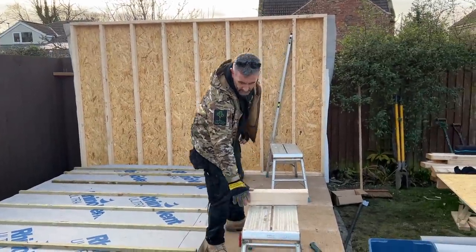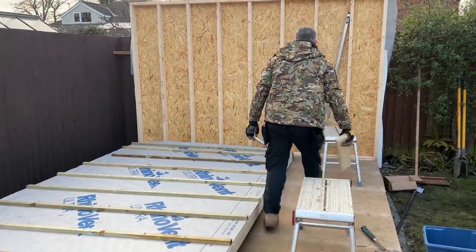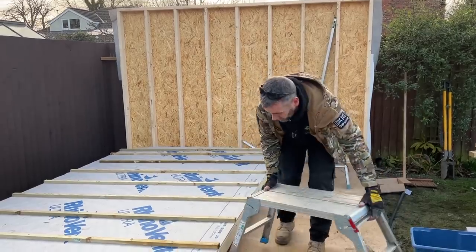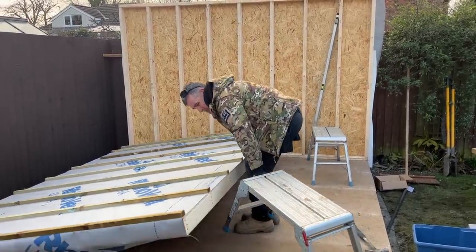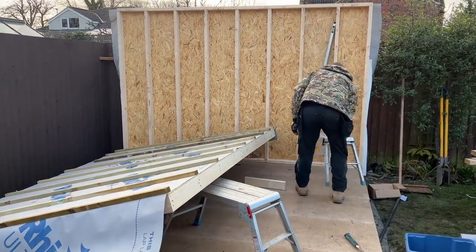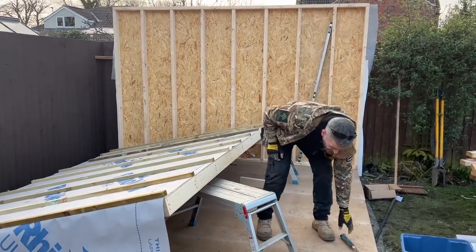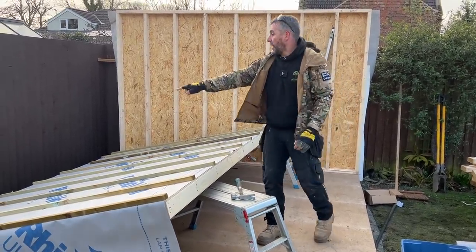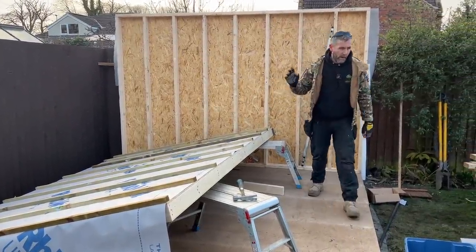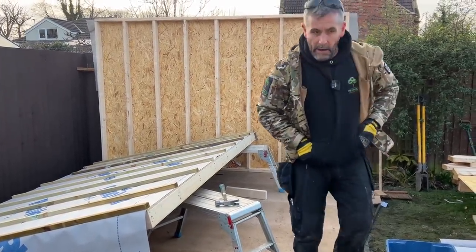I'm going to lift this up and get it into position. I'll stick that block under there so if I fail my fingers are still fine. I'm happy enough to do this up to more than three meters, but above that I'd get a hand. I've checked there's no nail sticking out the bottom and none sticking out here — once it goes up it goes up, so I don't want to take it back down for a forgotten nail.